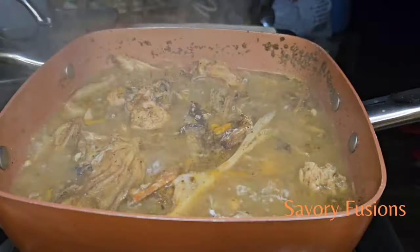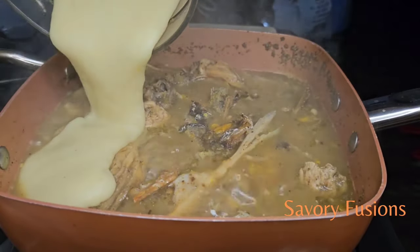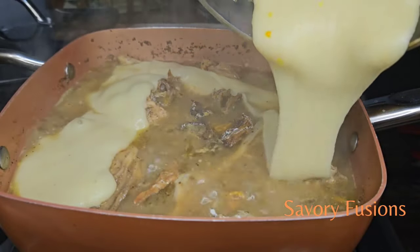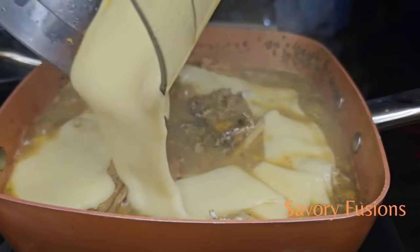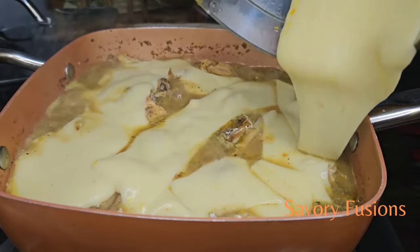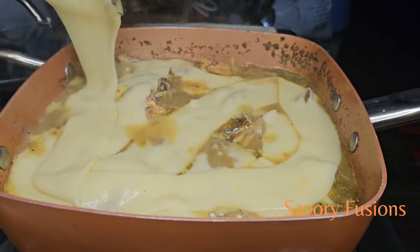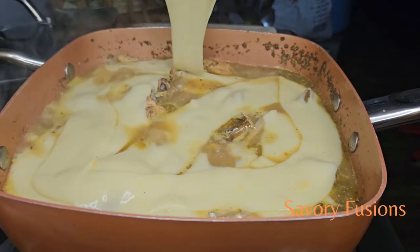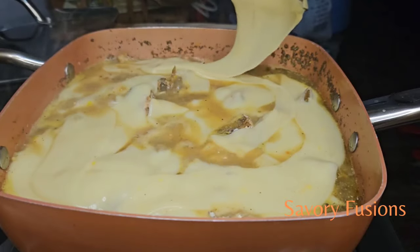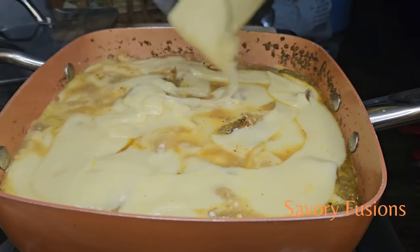The soup has been cooking for five minutes. Now I'm going to add the yam paste to the soup, spreading the paste all around. I won't stir it — I'll just cover it and allow the yam to melt inside the soup.